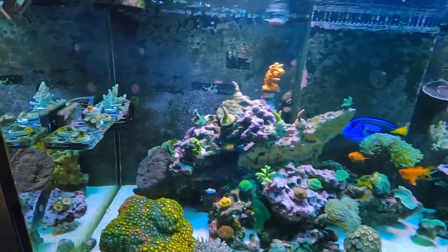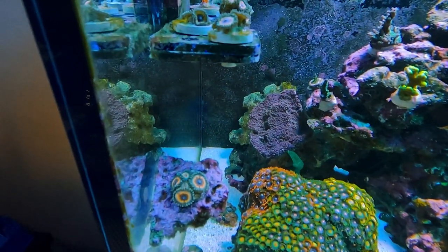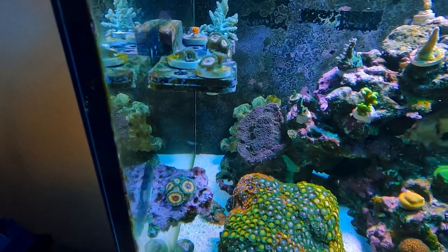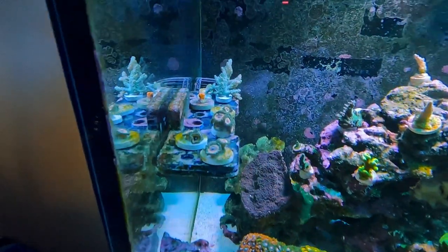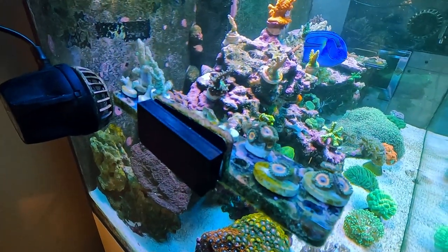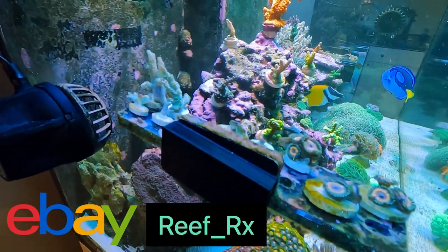Everything's doing really good. I fragged up some corals here. I got these Sonic Flare Zoas, which seem to be pretty popular. Selling those at my local Reef Club forum. And I'm also selling some of these frags on eBay. I'll drop a link in the description for my eBay — it's Reef_RX. So you can check that out.